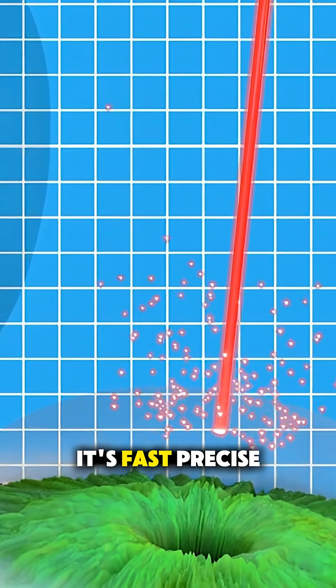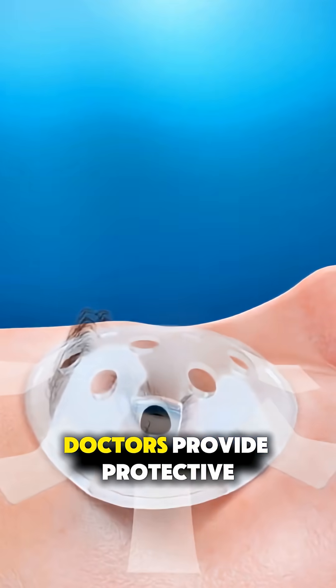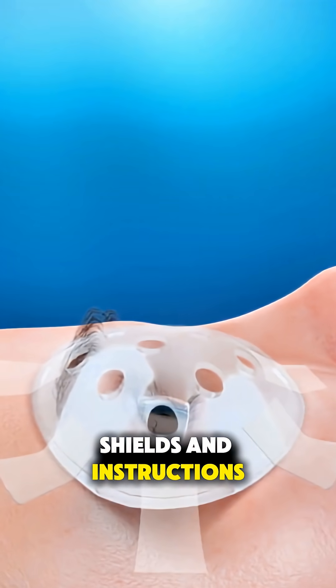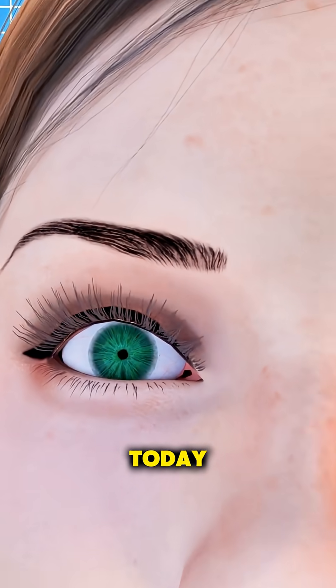It's fast, precise, and for many, life-changing. Doctors provide protective shields and instructions, ensuring safe healing while your brain adapts to sharper sight over time.